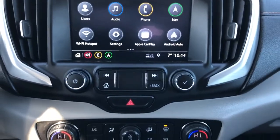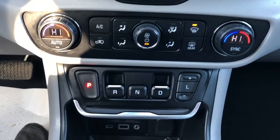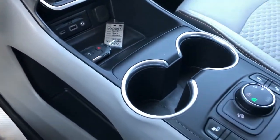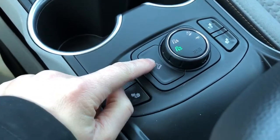Below we have our radio controls, dual zone climate controls, and gear selection controls. Our charging outlets and key — you can see we have remote start. Two cup holders, heated seat options for driver and passenger, and our four-wheel drive controls.